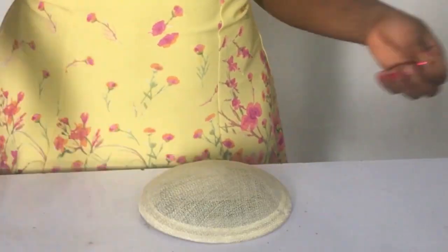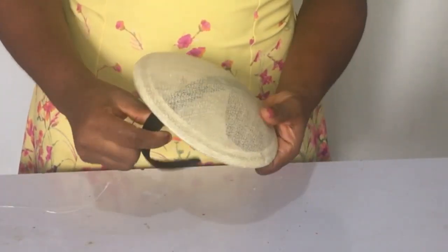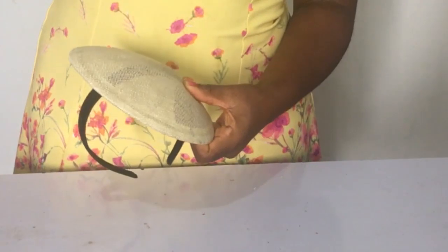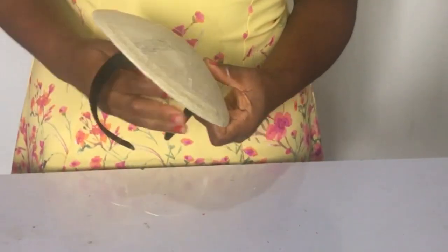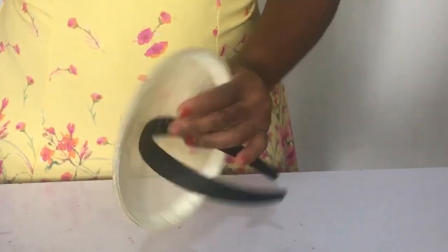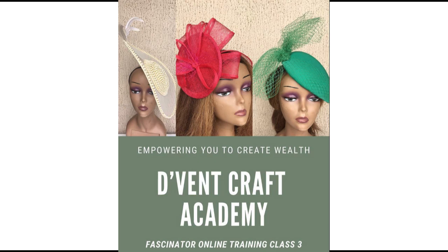The next thing I want to do is attach my elastic band to my fascinator base, and I'm going to be using fishing line to do so. I want it on the side, not on the top of my head, so that's why I'm placing it there. Now there are two ways you can do this — I'm doing a loop around, but if I'm not going to place anything on it, you pass it through the same place that you brought the thread out of.